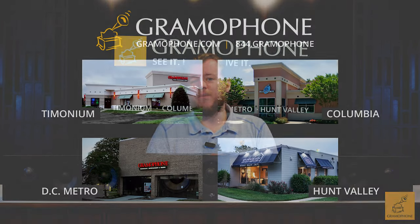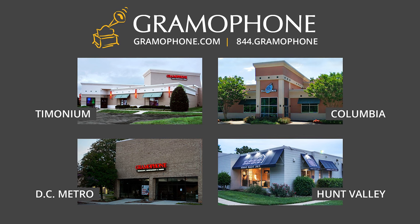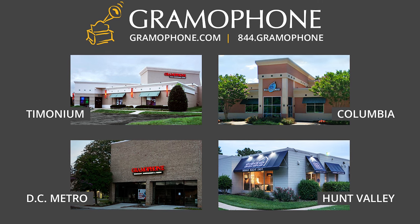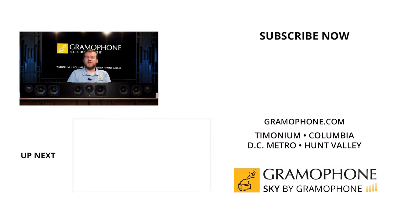Make sure to stop by any of the Gramophone showroom locations. You'll find us in Timonium, Columbia, and in Gaithersburg, and we have a bunch of Totem product on display — it's some of our favorite. We would love to demo it for you, and we think you'll be just as impressed as we were. Don't forget to visit our Kitchen Design Center in Hunt Valley, especially when it comes time for your next home improvement project because their designs are fantastic.